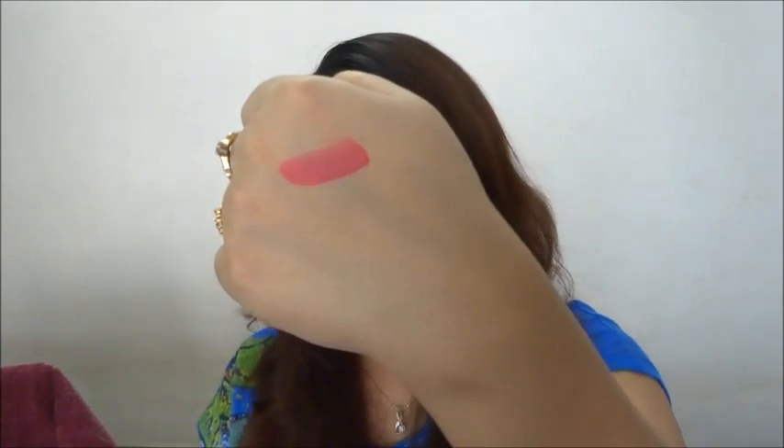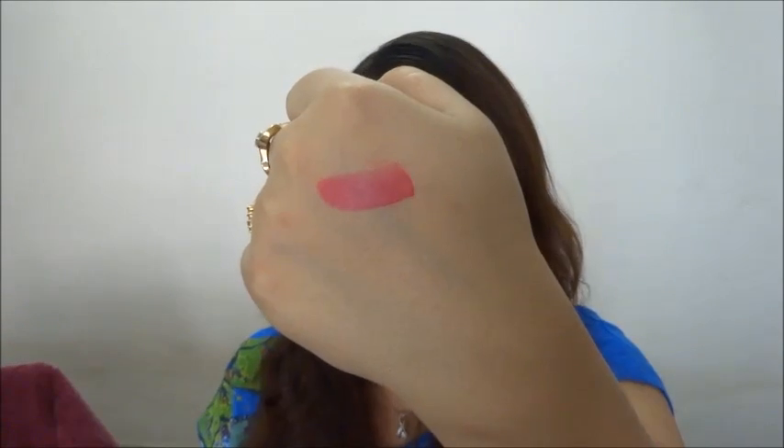The NYX Soft Matte Lip Cream has a very creamy, smooth texture and it's quite sheer. I expected the same kind of intensity as the L'Oreal Red Collection lipsticks, which were really intense in one swipe, but this needs to be built up. I'm wearing it today over a matching matte lip color underneath. I do like it though — it's a very creamy formula.